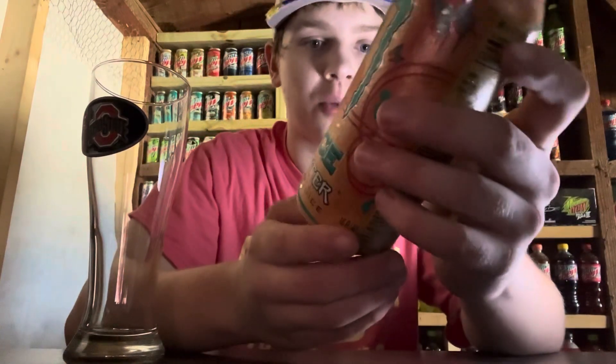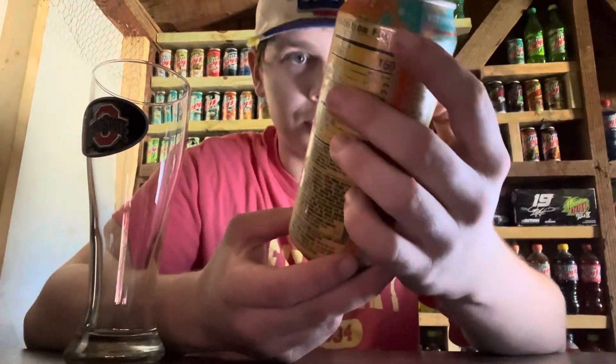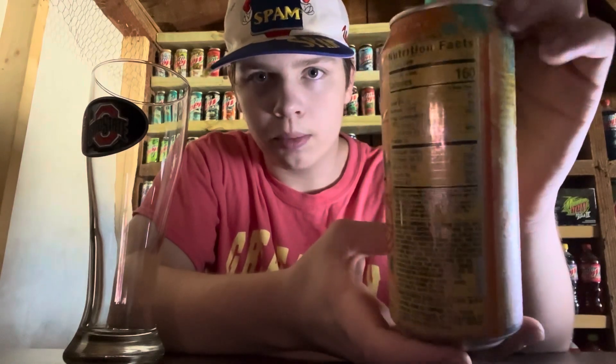Hello everybody, welcome back to the reviews. Today I'm going to be trying the Monster Juice Chaotic, and I've never had this one before, so this is going to be an honest review. I also ordered a 12-pack of Throwback, so I'll be doing that review soon too, and some other cool sodas. I do the juice ones — they're pretty good. I've had the mango one and one other I can't remember.